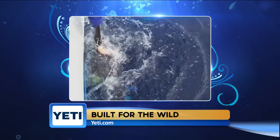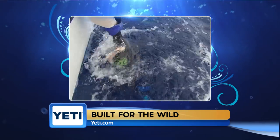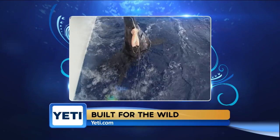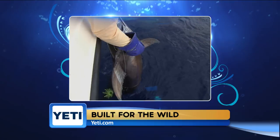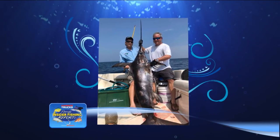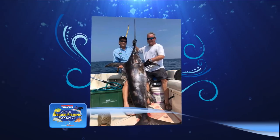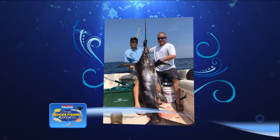Captain Adam Peebles out of Destin specializes in daytime swordfishing and has it figured out probably better than anyone in the Panhandle. A photo shows a really nice swordfish that Captain Peebles and his crew caught this week. They went four-for-four one day and three-for-three the next day — those boys are dialed in.